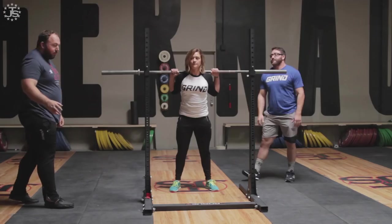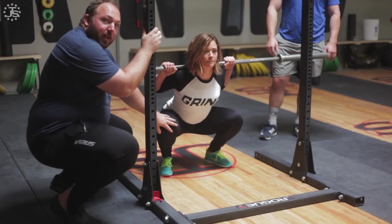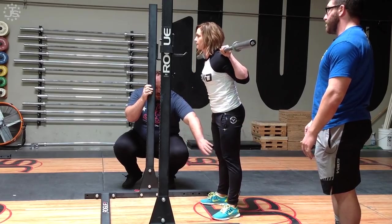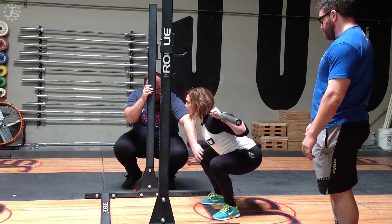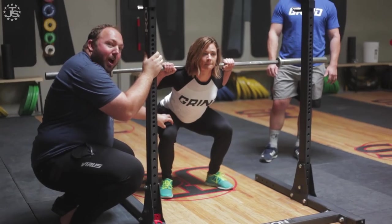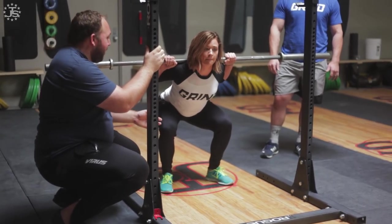So the most common problem that we're going to see here is: even if someone's doing a good job of keeping their knee forward in the hole and has the foot pressure in the right spot, as soon as she comes out of the hole, the knee shifts back and the hips rise up early. So as the knees shift back and the hips rise early, she gets into a bit more of a good morning position. This is still a joint angle where the quads are going to be able to be the primary mover of the lift, but now with the knees shifted back, the weight's shifting more to the hamstrings — and the hamstrings aren't suited to work as well in that position.